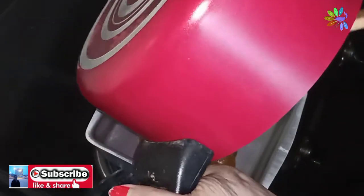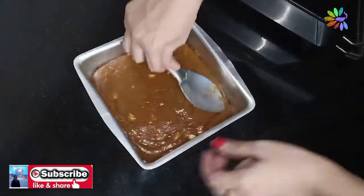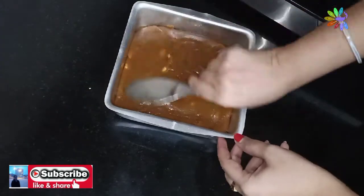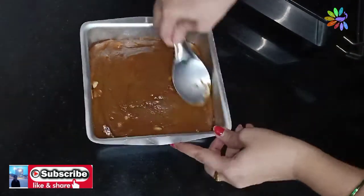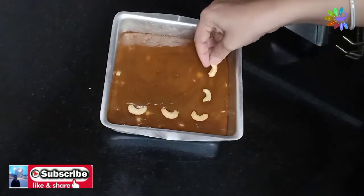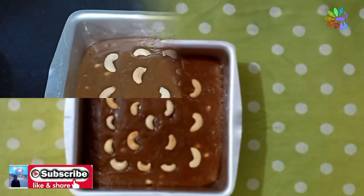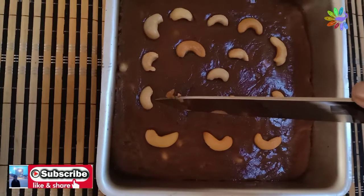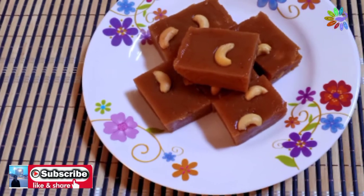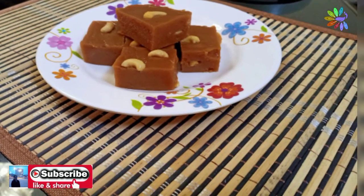Now we have our halva ready. We have a tray — put it in a tray and put it in a shape. We will put a shape in the air bubble and cut the hole. We will cut it out and put the fruit on top. Now we have a little dark color and we will cut it in 12 minutes.